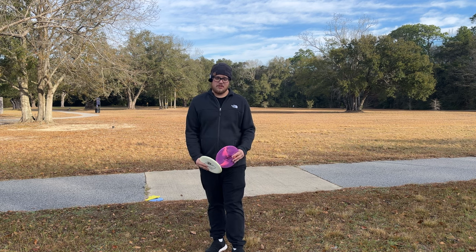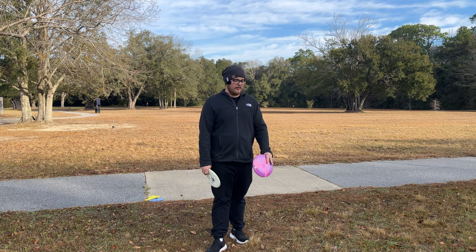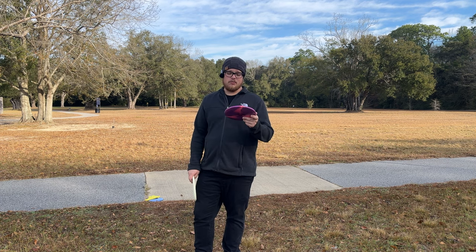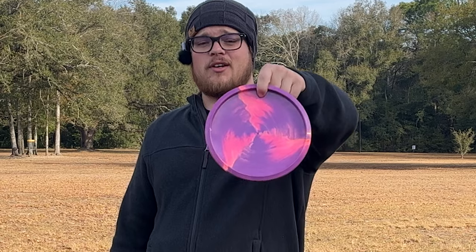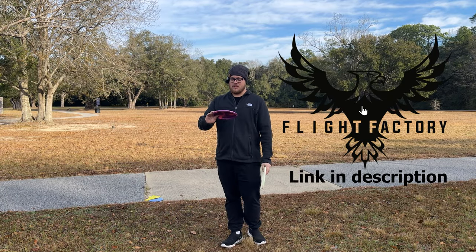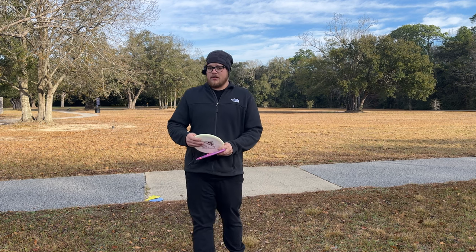What's going on dudes, today we're doing another rapid disc review on the Discraft Sole. We've got a Ledgestone 2023 edition ESP Sole right here — the swirls on this are insane. Go check out flyfactorydisc.com, we've got some crazy ESP discs in right now.